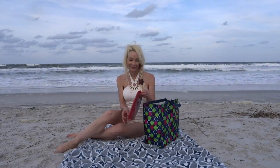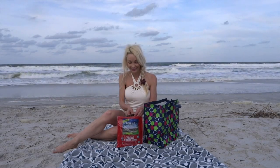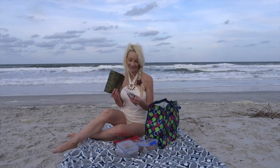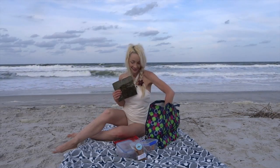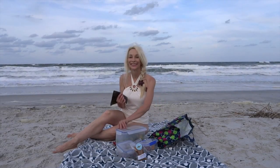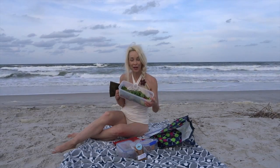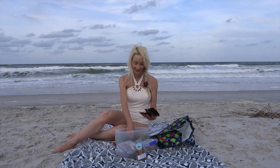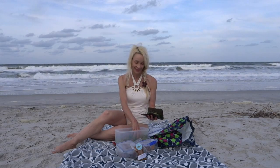Kite surfing looks beautiful out there. Let's set up for our picnic. I got here just in time before it gets dark. The nori wrap is so perfect out here — about 74, 75 degrees. Here's the spinach, tomato, and avocado. This is my favorite raw dinner ever.